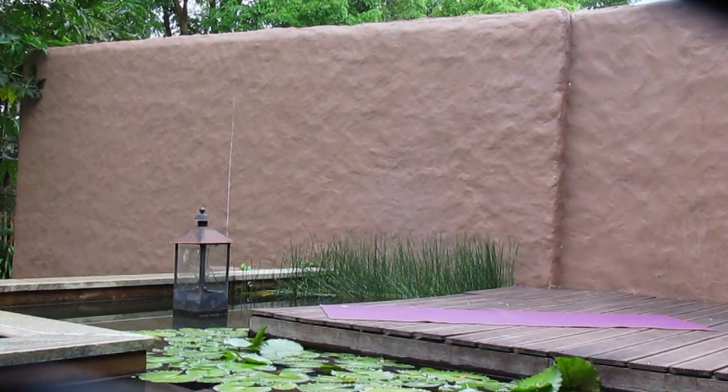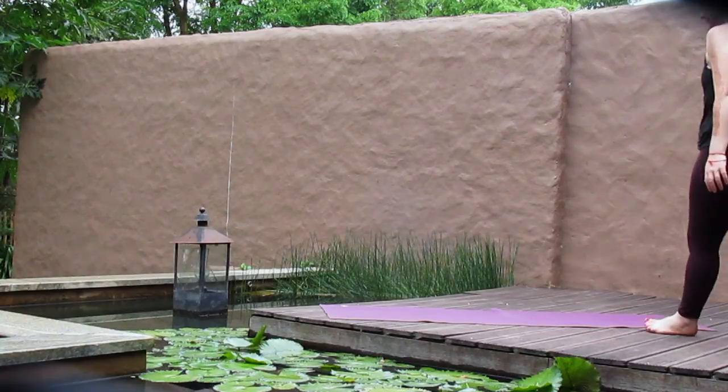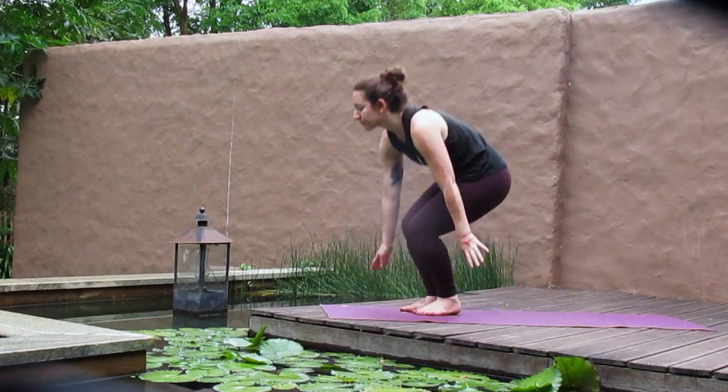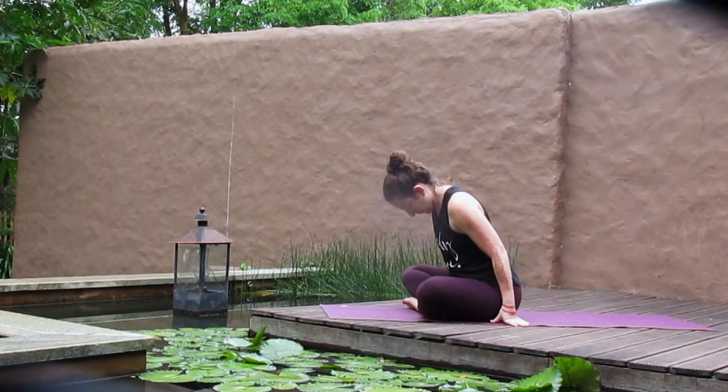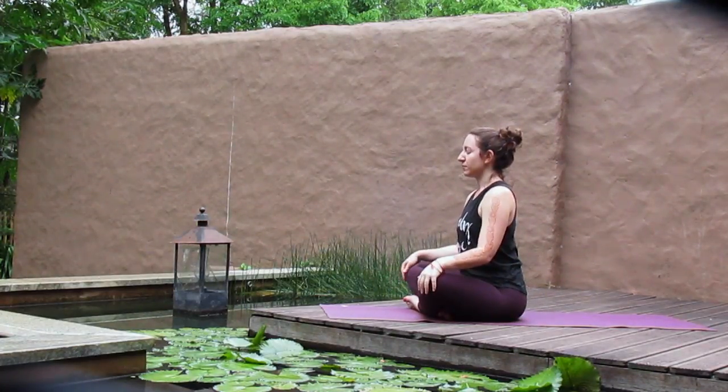Welcome to a 30-minute spa yoga video. Find yourself a comfortable and quiet place, and find yourself in a comfortable seated position. Once seated, allow your eyes to close, sitting up tall, and begin to relax the space around your shoulders, the space around your jaw. Begin to find a steady breath, noticing the sensation of your inhales and exhales as they flow in and out. Letting it be a calming and grounding breath.